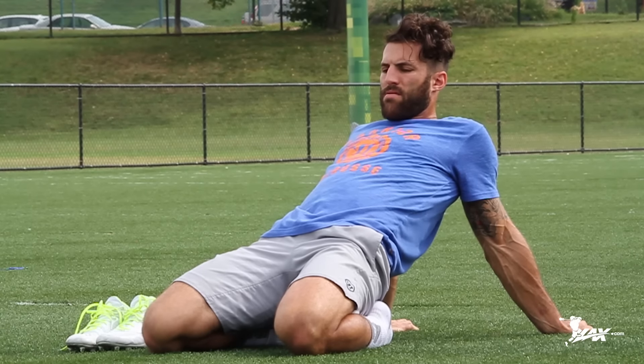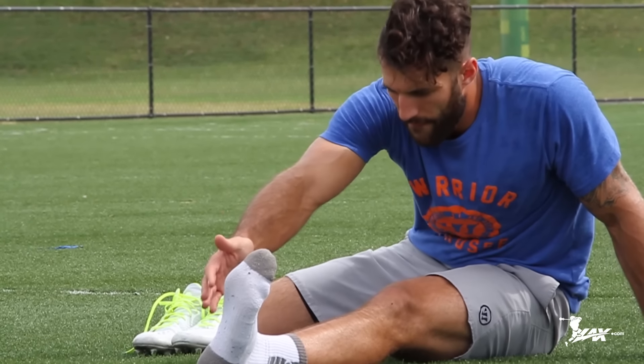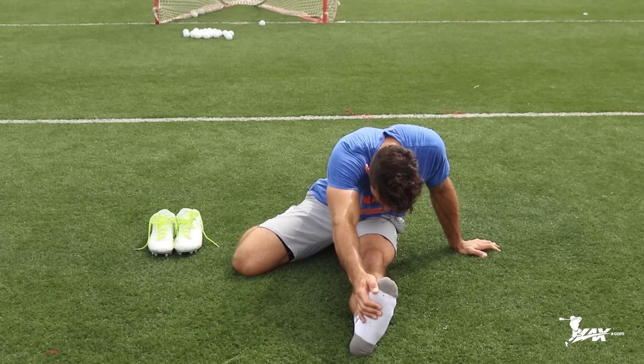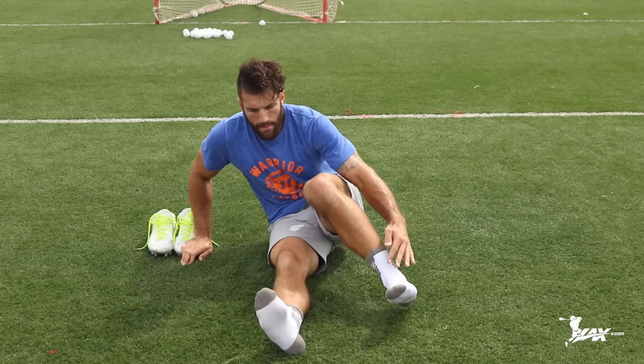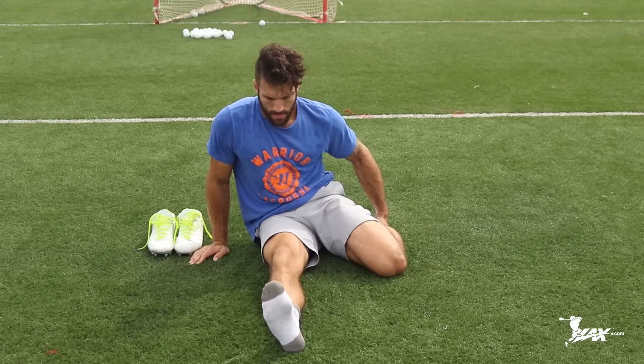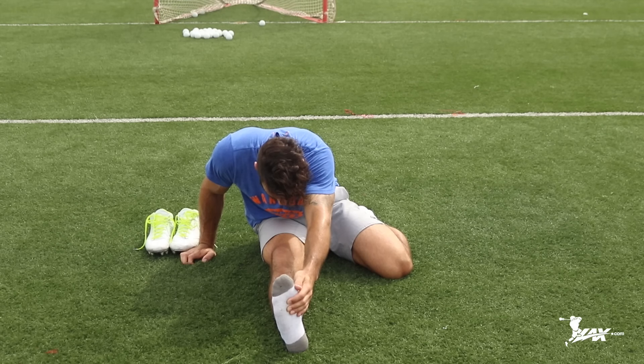Once that's done, sit back up and curl your toes underneath you so you're getting a good toe stretch. Sit back onto your heels, stretch your quads, stretch your toes. Then finish the quad stretch by keeping your left leg in that quad stretch motion, extend your right leg to stretch a little bit of hamstring, and reach for your toes to get a little calf activation — that right leg pull is going to help your left quad stretch. Switch to your right leg and repeat the same process.